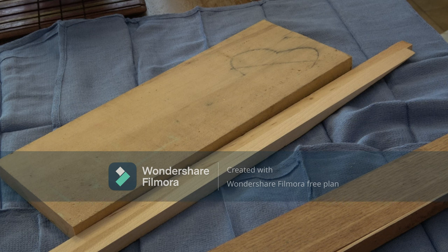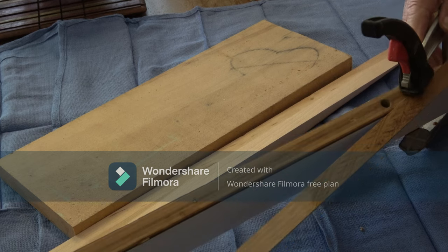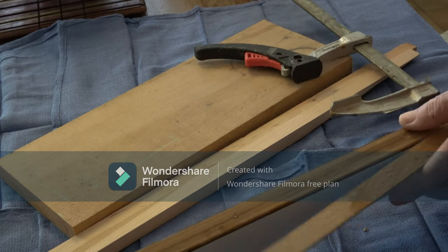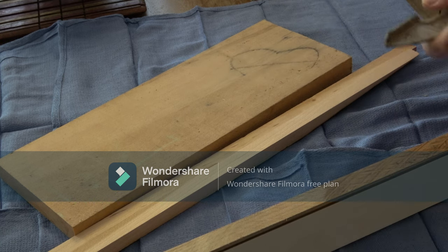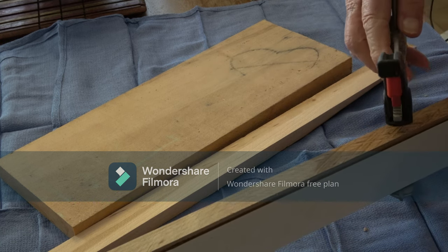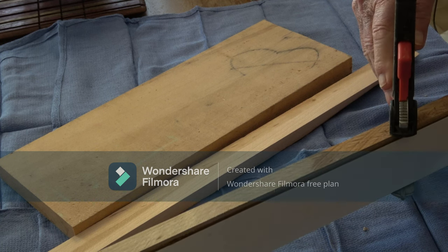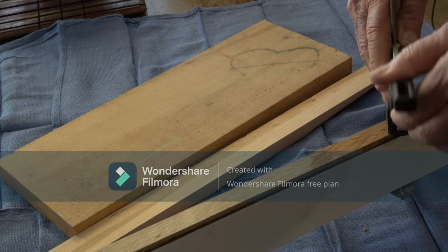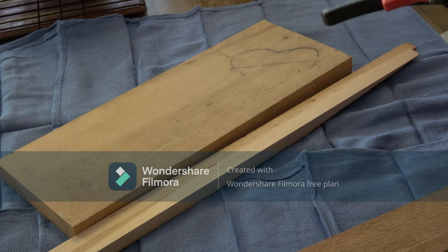Another F-clamp is this quick-release style. This just slides down — you hold it and lock it like that. It's a quick release, a quick way to put two pieces together.